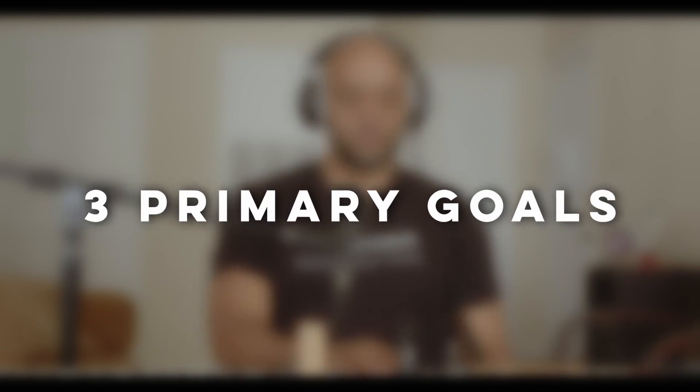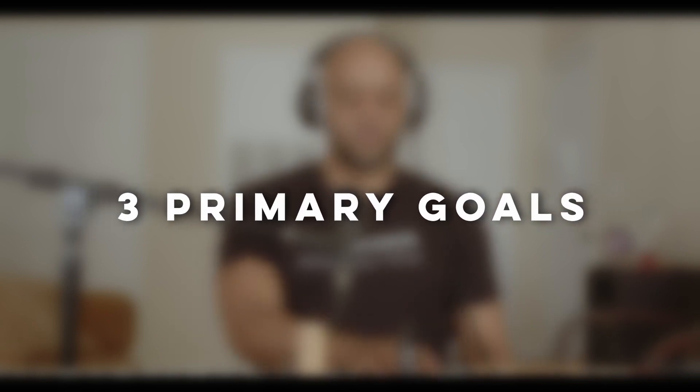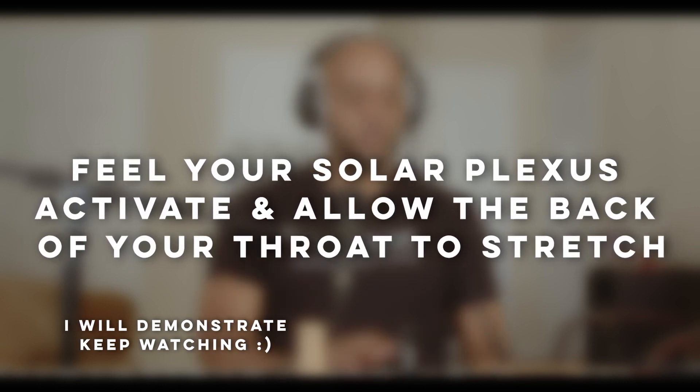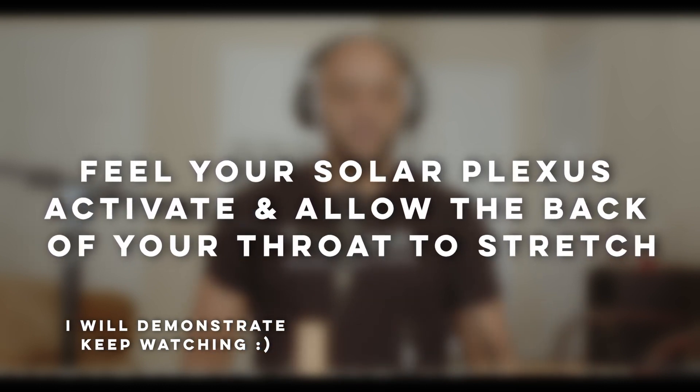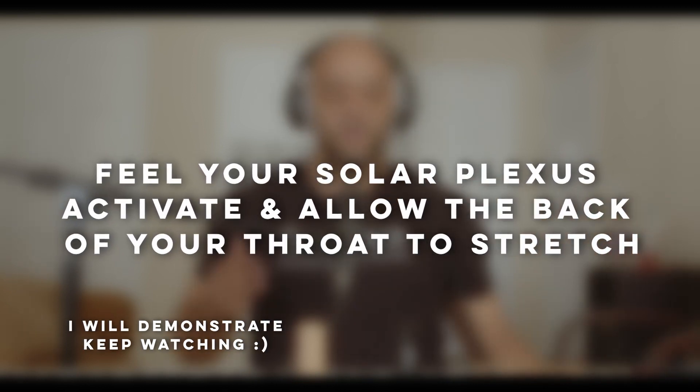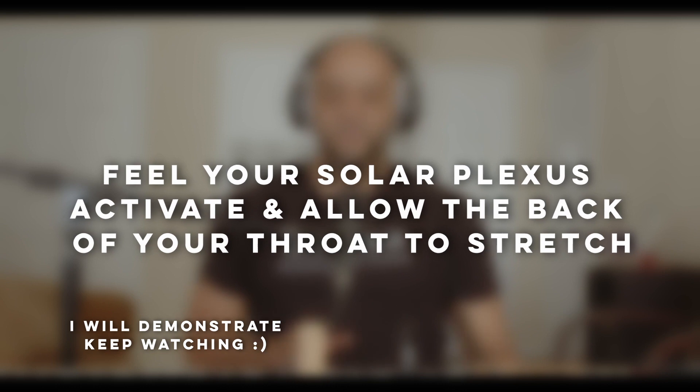I start with the largest straw. I have three primary goals. Number one: sing through the straw to feel activation at my solar plexus and an expansion in the back of my throat. There are other areas of my body I purposely awaken, but we'll discuss that at another time.